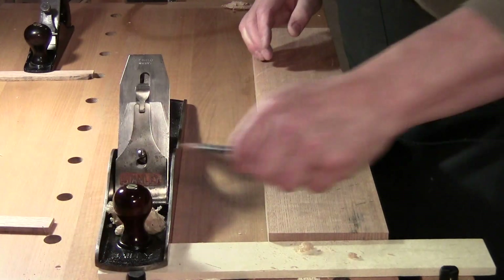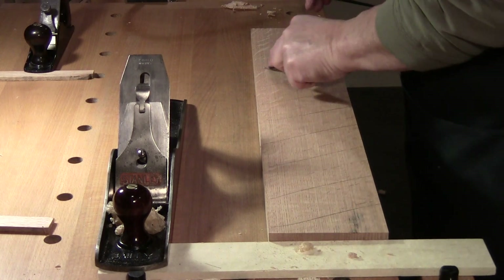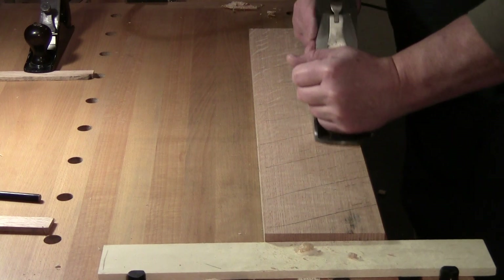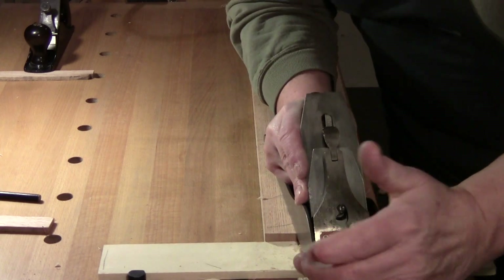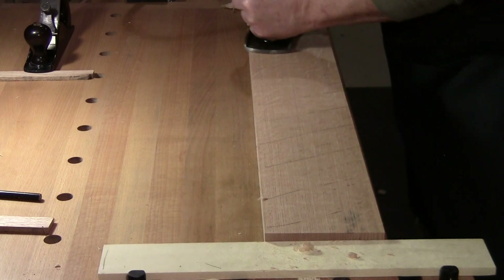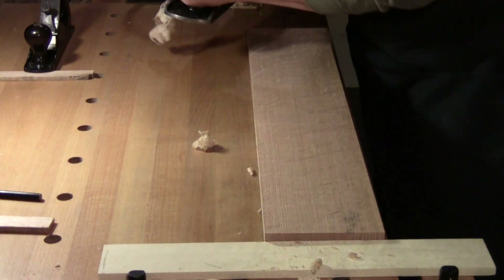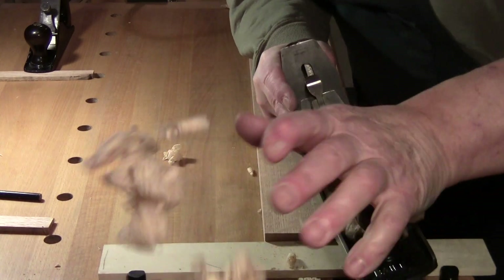This will be the last pass before I flip it over again. I'm planing from one end and one edge. Notice this front hand is really not doing much work except at the start — it acts as a hook to bring the plane back.